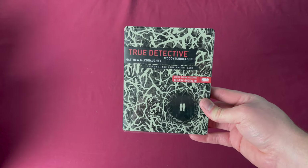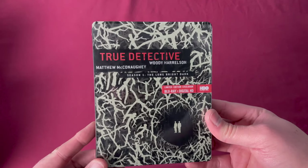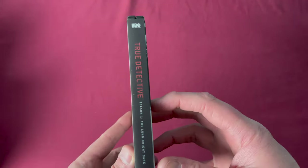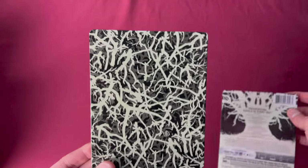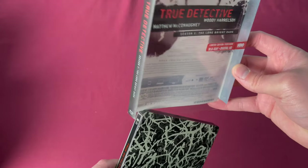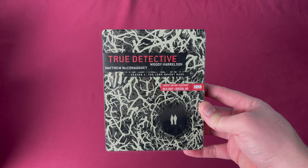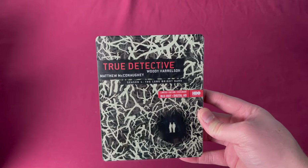Let's start with the outlier. This is a Mondo Steelbook but technically not a Mondo X Steelbook. It does feature Mondo art — this is the True Detective Season 1 Steelbook. You can see the spine, the back when you take off the sleeve, and the entire thing is covered with that design. This one was released in the US as a Target exclusive on June 2nd, 2015.